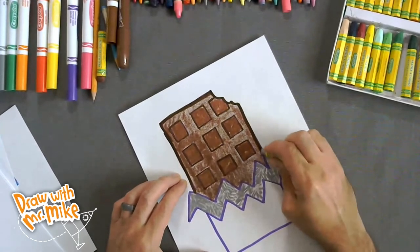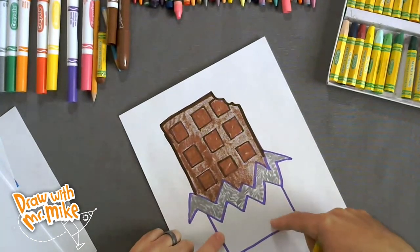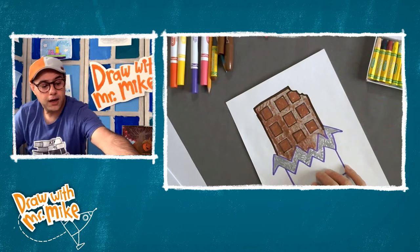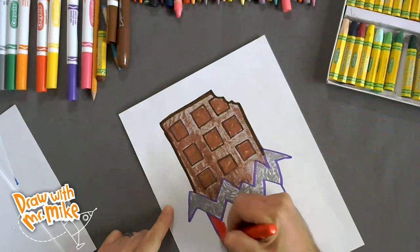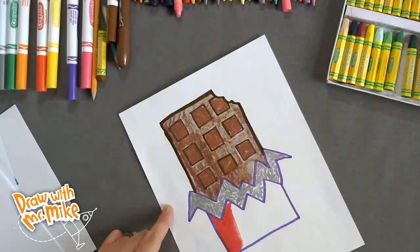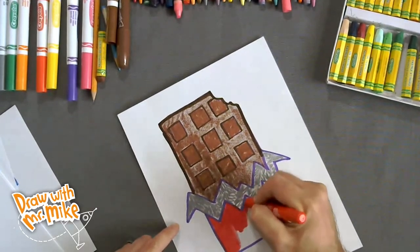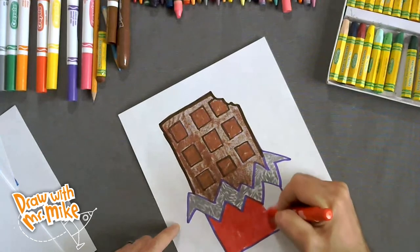I always think of red when I think of the wrapper outside — it might be because of the type of chocolate bar that I like to eat. I'm going to make the wrapper red, but you can make the wrapper whatever color you want because this is your chocolate bar. I'm going to use this red gel crayon. Another cool thing about these gel crayons — they smell! This one smells like a berry. Smells so good. Maybe that's why I like using them. They're really fun to draw and color with.